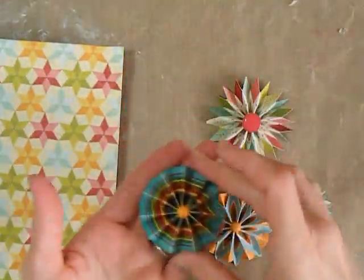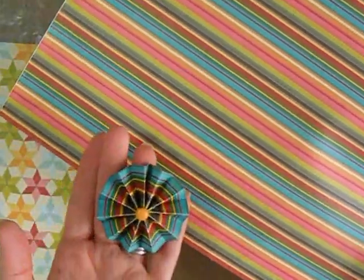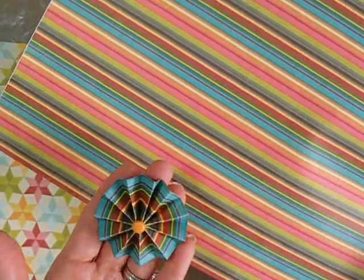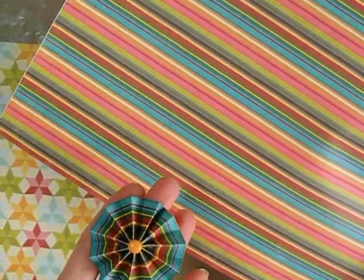Stripe papers also make great accordion flowers. For this one I worked with one of the blue stripes out, but you would get a completely different effect if you did the other stripes. I didn't do any fancy cutting — I just folded this one up, probably about half-inch increments is where I scored it, folded it up, and got an interesting flower just working out of the stripe paper.